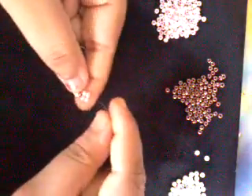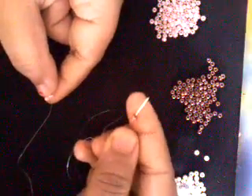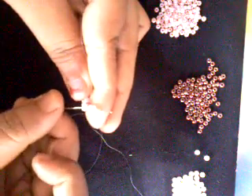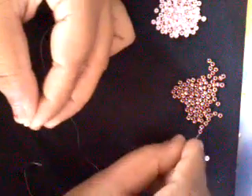I will just turn my work in this way — this is the starting point. We will be always working in this direction, from here to here. I will pick up a brown seed bead — because this is my connecting bead — and 4 of my pink seed beads. Drop them down. Holding your piece, with the thread coming out of here, go through the first 2 pink seed beads only, so that I have now formed this shape. I will pick up another brown seed bead and 4 more pink seed beads, drop them down, and go through these 2 pink seed beads.